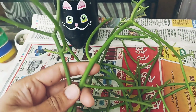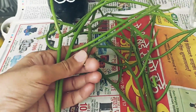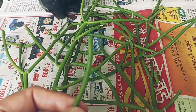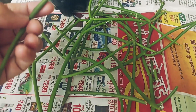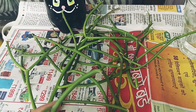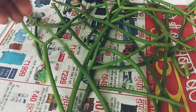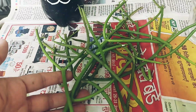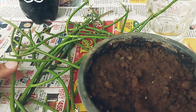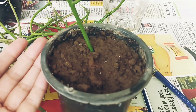Now we will talk about propagation. I have taken some cuttings. First, you have to cut them and let them dry out — this reduces the chances of fungus. Once the cutting has dried out, after about two days, take a soil mix in a pot and just add the cuttings into it.